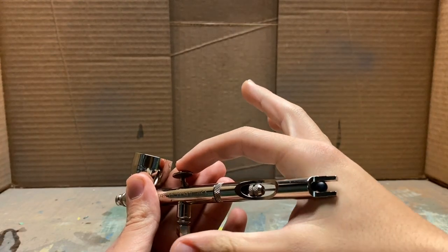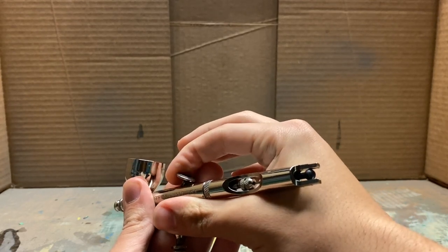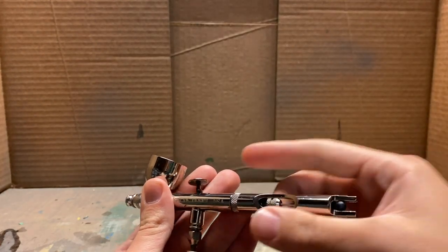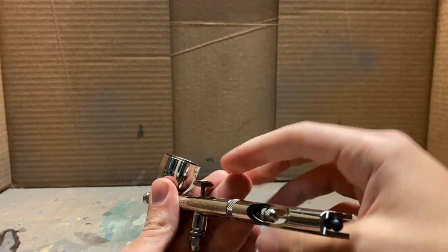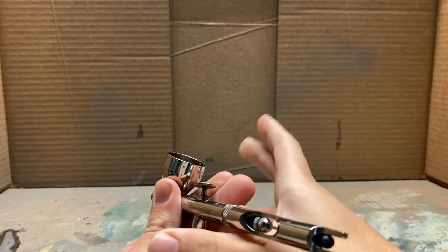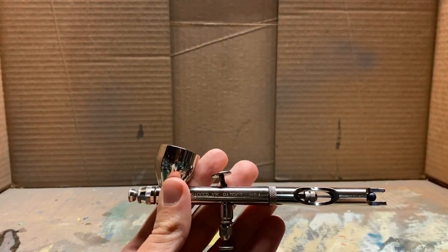Definitely want this dual action. What the dual action is, is you have this sort of button press — that is the air, it gets the air moving. And then pushing it back adjusts how much paint comes out. If I pull this back all the way, a lot of paint comes out rapidly. If I lightly pull it back, then less paint will come out. Once you start using it, you'll understand more how it works.